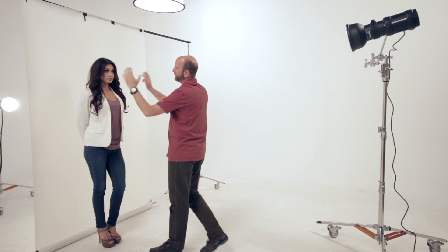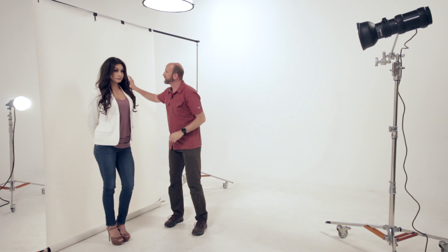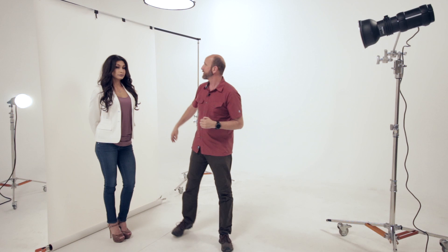Next up, we're going to do some high key portraiture. The only difference from the last setup is I've added a light — really nice hard light right underneath the camera to give us beautiful ring flash-looking portraits. The key is that the Translume gives us a seamless, perfectly white background. We metered it one-third stop brighter than our key light, and look at these results.